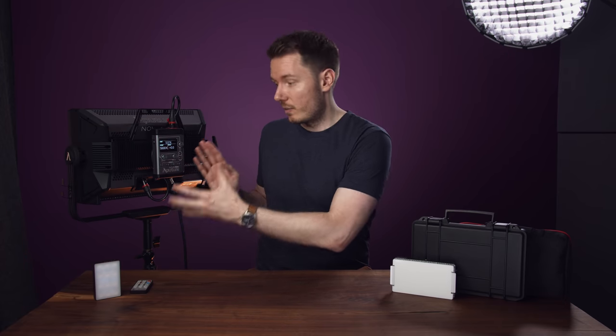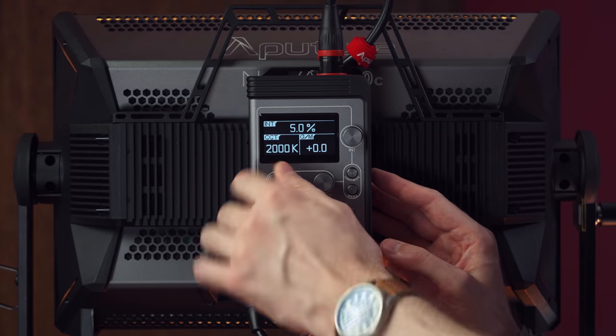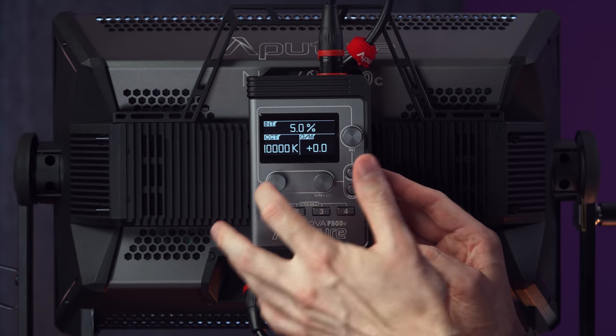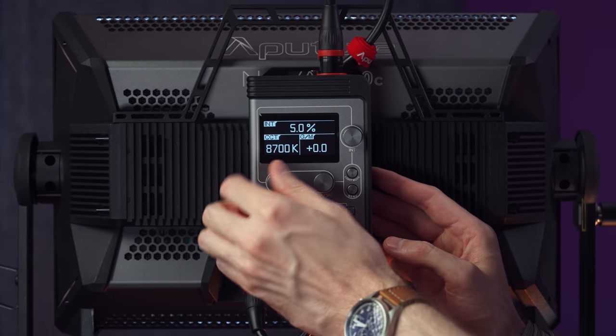Now let's go through all the functions on this control box, because there is a crazy amount of features built into this light. First off, we have the CCT mode, which changes color temperature. Right now we're on 5600 Kelvin, and every feature has dedicated knobs. We can go all the way down to 2000 Kelvin and all the way up to 10,000. The knobs are acceleration-based, so the faster you turn them, the more they move. You can dial in small amounts with small turns being 100, or large turns being 1000. It's intuitive, it works well.